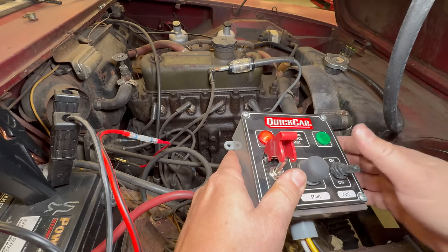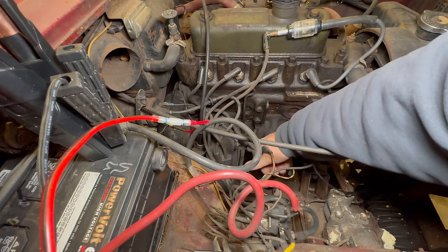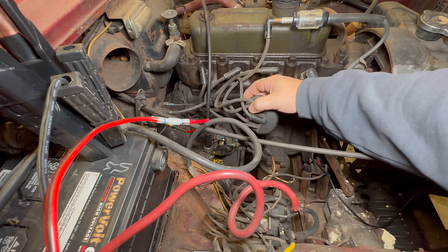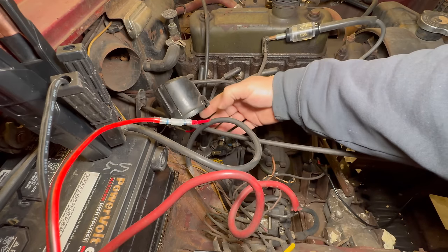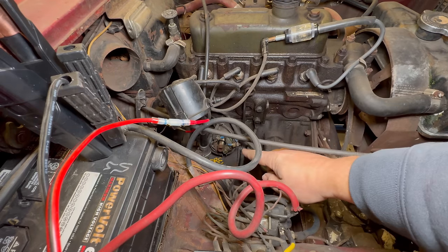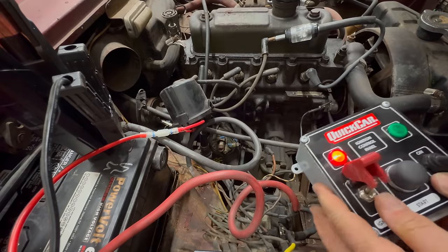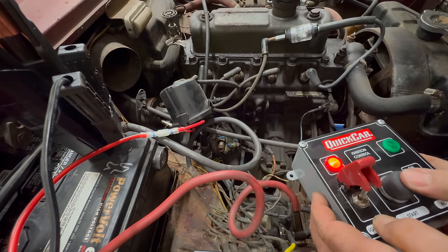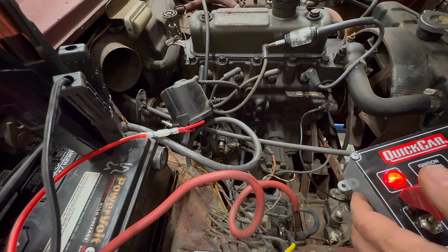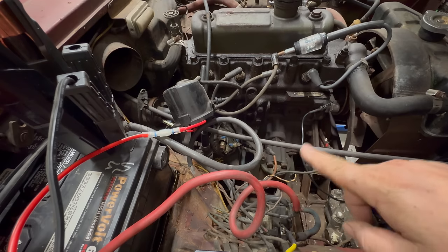I did not see any spark there, so we need to take a look at the points. Let me get the cap pulled off. I can tell already these points are pretty crusty looking. I'm going to turn the lights off and crank the engine over again — if this is working, we should see a spark. I don't think we're going to because I don't think the points are working. Ignition on — look down there at the distributor. I actually did see some sparks down there, so I think the points are firing. We should have seen some sparks here too. I think we are getting a spark, it's just not a very strong one.